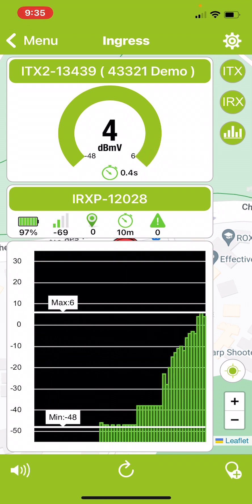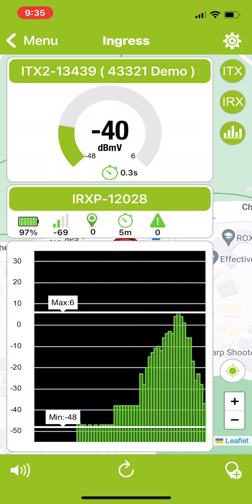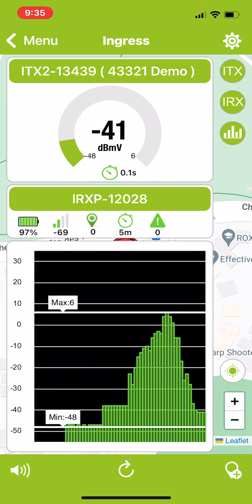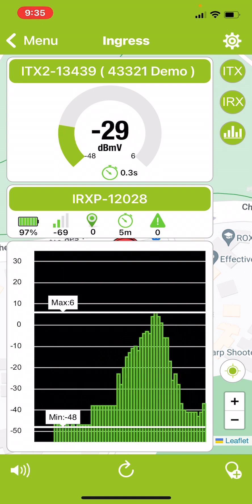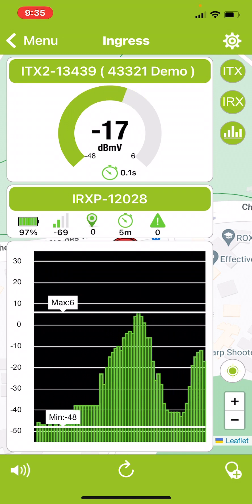If you now move further away, the beeping slows down and it moves down to the lower end of the range, using a slower beep. The criteria for finding ingress is to listen to that audible beeping speed to determine how close you're getting to the ingress source.